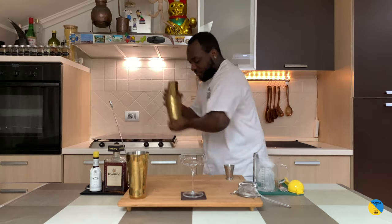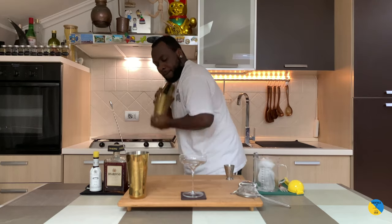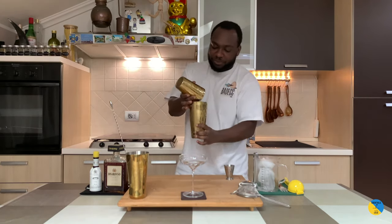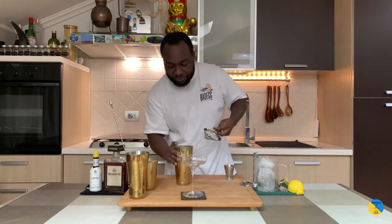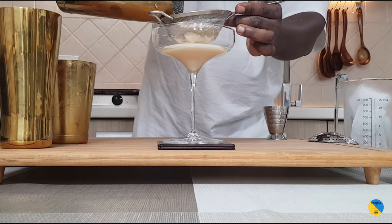There are some big ice cubes here. Let's go and double strain into a large coupe — just gotta tap it to kill the bubbles. Fantastic, we've got a double strain in a large coupe. Tap to kill the bubbles, and here we go.